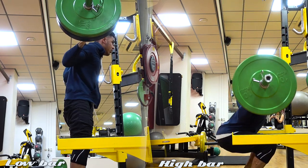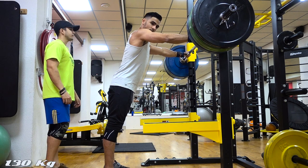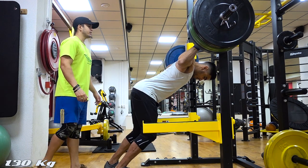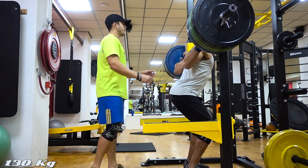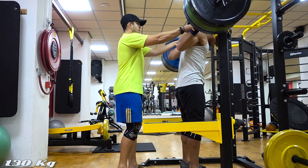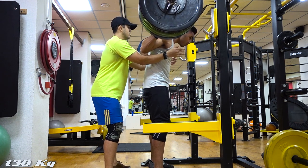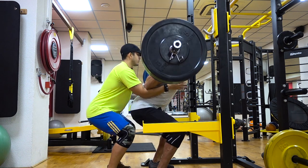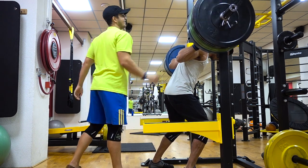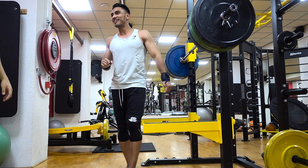All in all, I really enjoyed trying out the low bar method. I even tried for a PR during this day and I really feel like my strength has gone up. I do enjoy squatting a lot more performing this method. One thing I didn't like was the amount of pressure I felt on my elbow — since my elbow is already messed up, it probably isn't the best thing for me. But in the time that I tried it out I really liked it, and if you guys want to try it out I would highly recommend it to see for yourself which method is best for you.